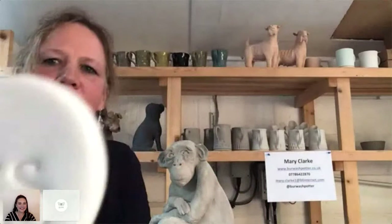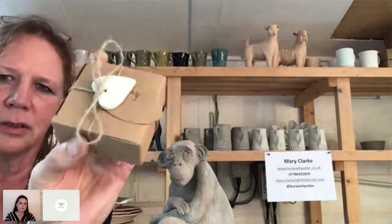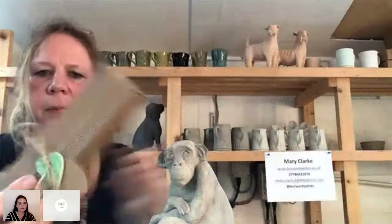During lockdown, to raise money for the community interest company, I made these little porcelain hearts on strings — 'Love', 'Hugs', 'Thank You' — and sold them as lockdown pieces so people could send hearts to friends and family they couldn't see. We sent them all off in little boxes. They were only about ten pounds a box and 100% went to the CIC. I see little things like that as advertising. These flowers, which I box up in sets of three, make lovely gifts — you can put little messages on them.